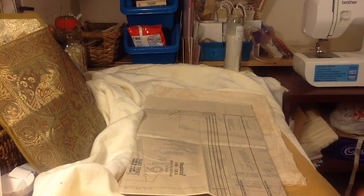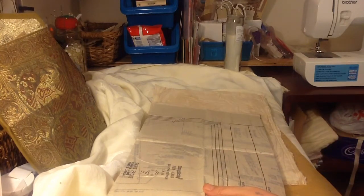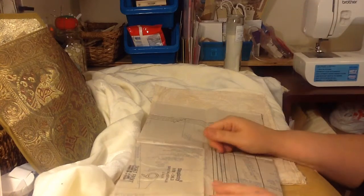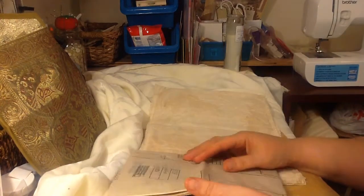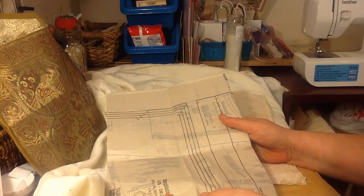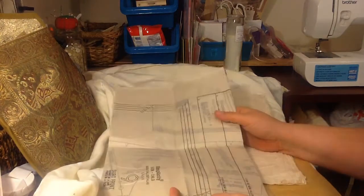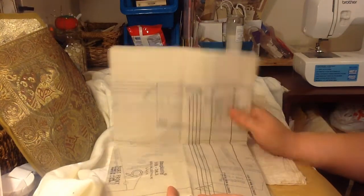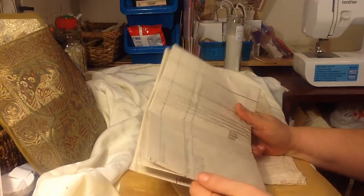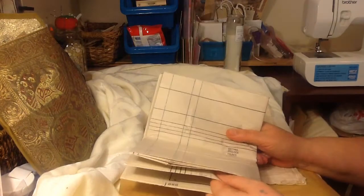Hi guys, it's Kelly. I've had such a lot of comments and questions recently. Those of you who are out there watching my tri-fold video where I made the dresses — I was all excited about the dresses, but I didn't show you how I made the tri-fold. I got ahead of myself. I like to show you the end first and then do the beginning last — do everything backwards.